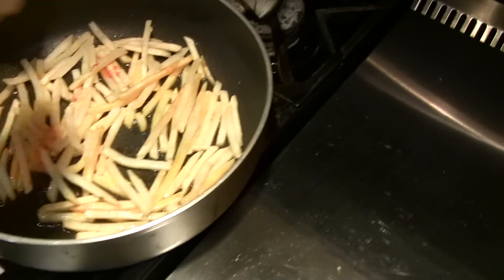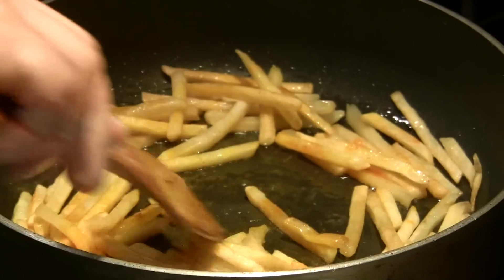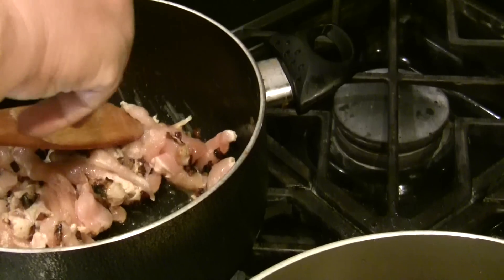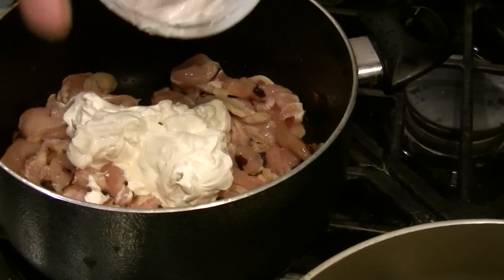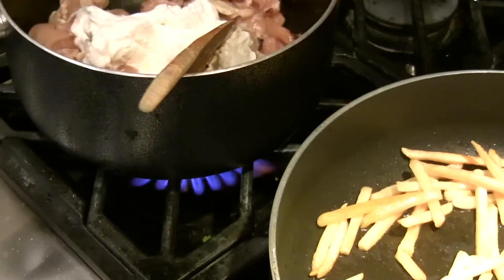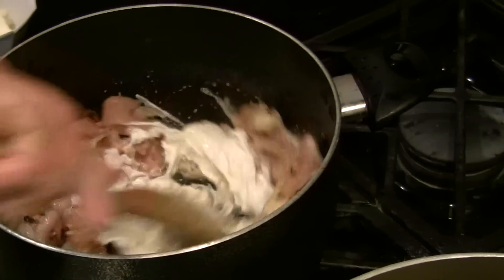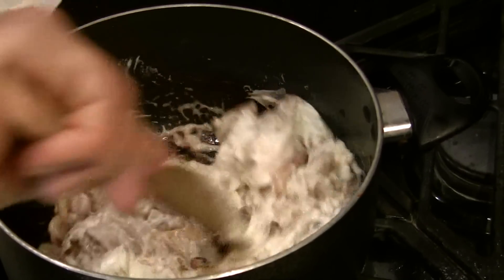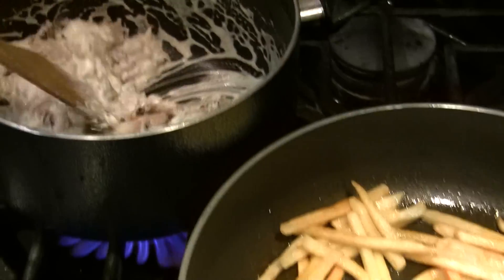Here I have the french fries and the french fries are cooking. I'm going to add some saffron to the french fries. I'm going to add some salt, a little parmesan cheese, and about one and a half cup of sour cream. Quarter cup of milk. French fries are done.